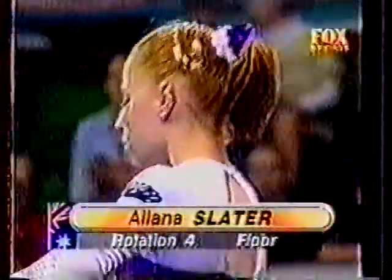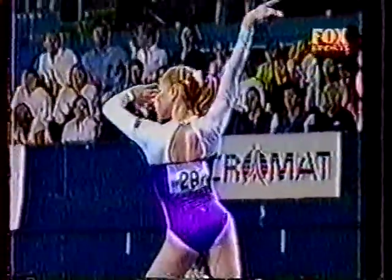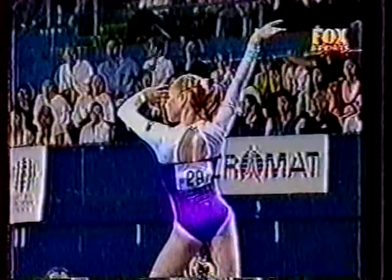Back to the floor and the cheer goes up for Alana Slater, and this again is going to be one of the standout performances of this competition.